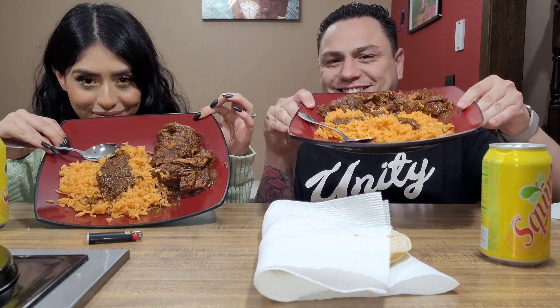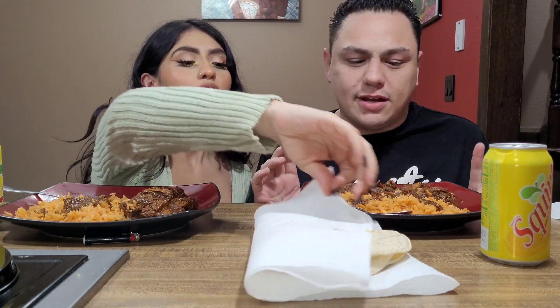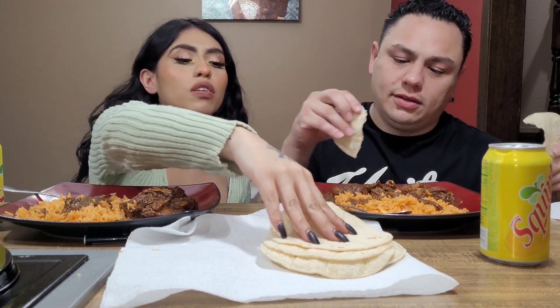Hey guys, welcome back to our channel. Tonight we're eating mole with Spanish rice. We're gonna grab this — it's chicken smothered with mole from scratch, so I didn't make it out of the bottle. So how did you make it from scratch? You have to fry like seven or eight chiles negros, and then like a handful of arbol, fry a couple almonds, fry some pumpkin seeds.